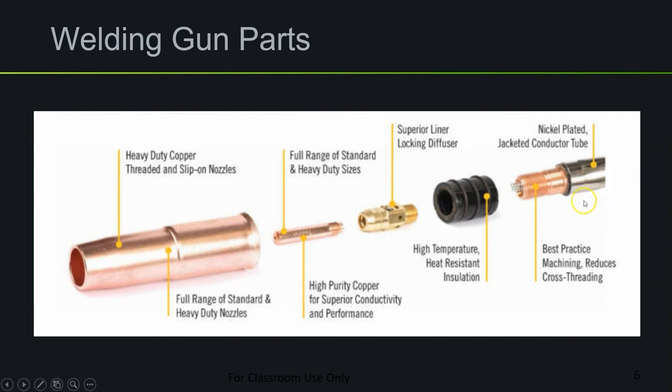Here's a close-up of the parts of a MIG gun. We have the neck of the gun, which supplies the welding wire, the shielding gas, and the current. Then we have an insulator, which is often integrated into the welding gun and may not be removable. Then we have the gas diffuser, which carries the shielding gas and pushes it out through small orifices. The contact tip screws into the gas diffuser — the welding wire passes through it and makes contact with the tip, which is how it gets electrically charged. Finally, the gas nozzle screws over everything.